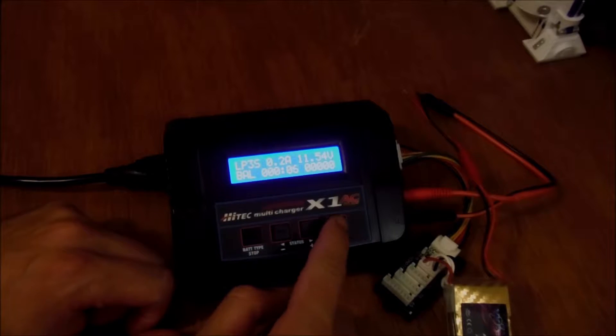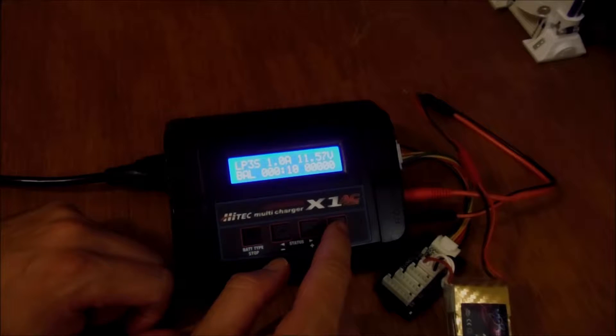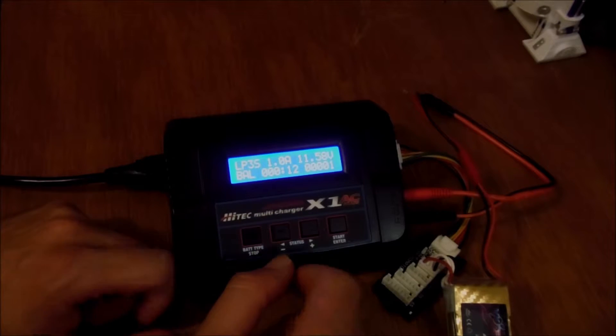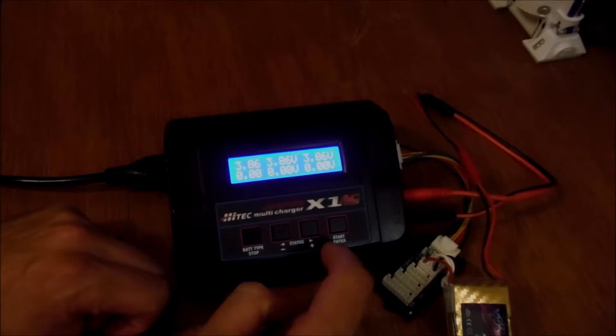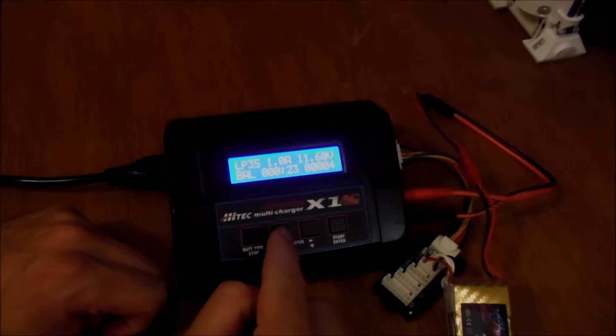While charging, you can press the Enter button to change your amperage up or down and then press Enter to go back. If you press the plus button you can see the different individual cell voltages, and pressing the minus button takes you back to the main screen.